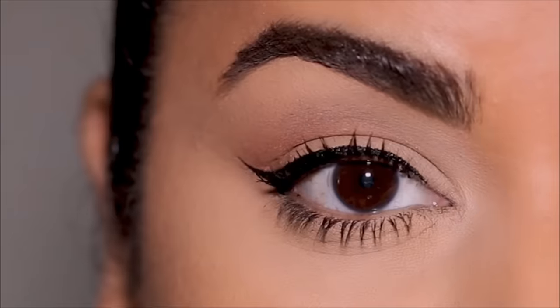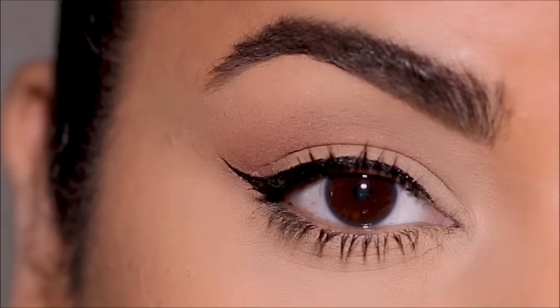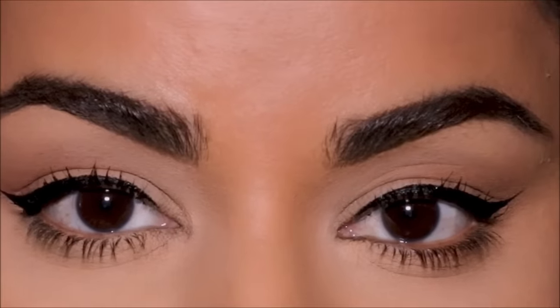Don't forget to tag me if you try this method — my socials are listed down below in the description box. Comment below and let me know if you want to watch more eyeliner or quick tutorials like these. If you enjoyed this video please don't forget to thumbs up and subscribe. I post new videos every Tuesday, Thursday, and Sunday — I love you guys so much and I will see you soon with a brand new one, bye!